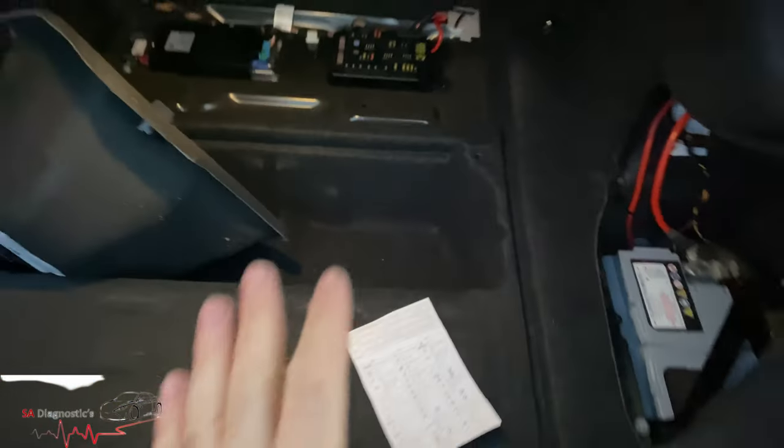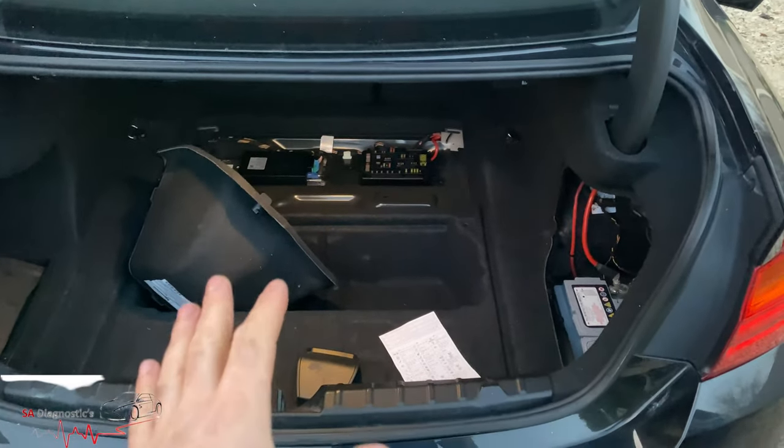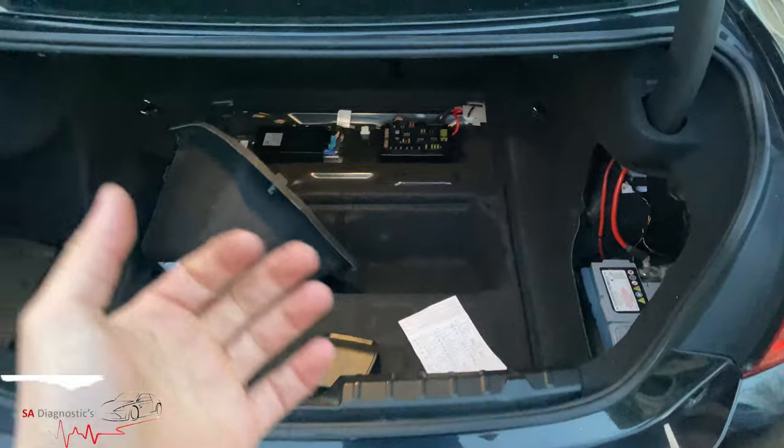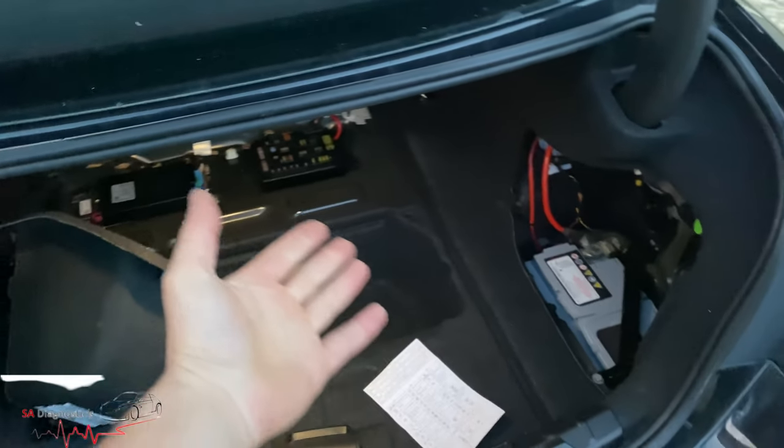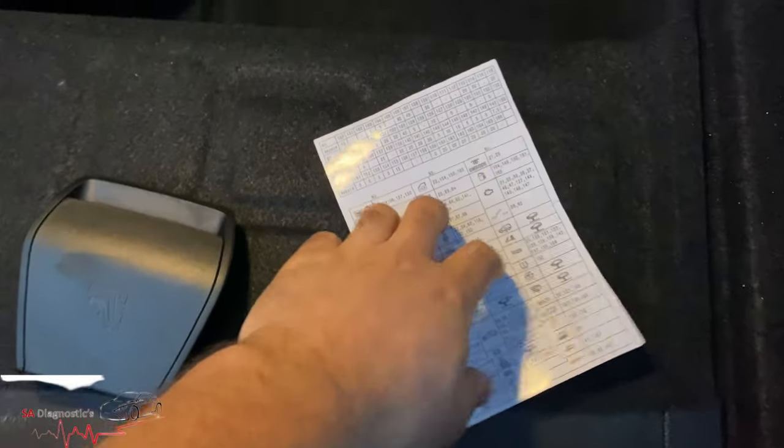Going back to the plan, I checked around the fuse box - you access it from the boot. These F-model BMWs have two fuse locations, covering models like the F20, F21, F22, F23, F30, F31, and F32. This one is usually found in this bay here.